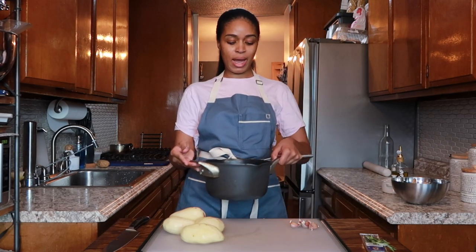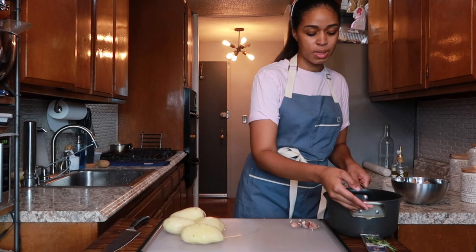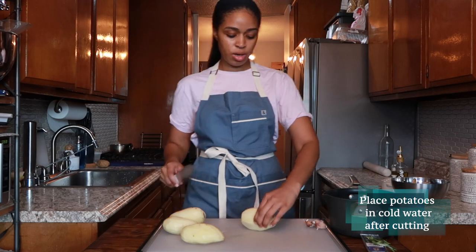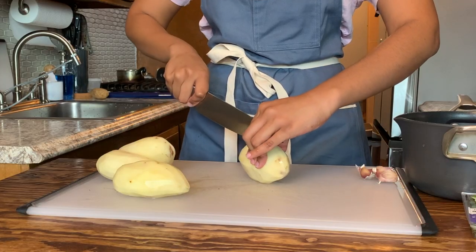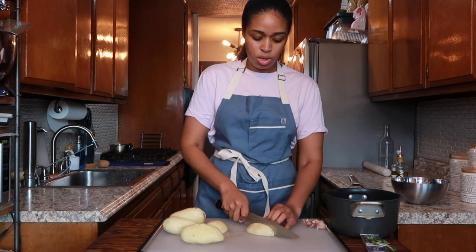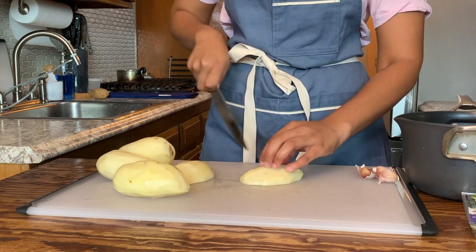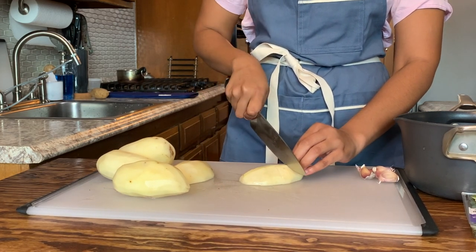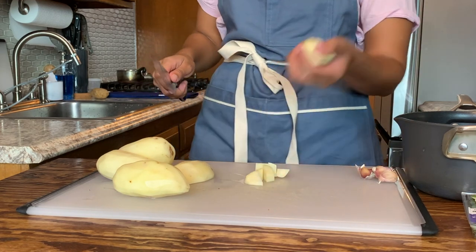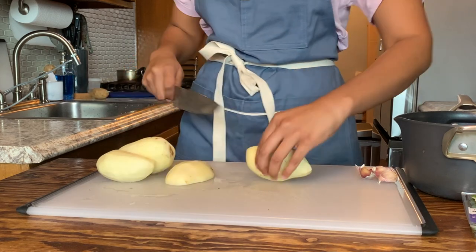I gave those potatoes a rinse, and now I have this pot of cold water. We want to put the potatoes directly into cold water — we don't want too much water in the potatoes. I'm going to cut this in half. You don't want pieces that are too big, but you don't want them to be too small either — about this size. And put them right into your cold water.